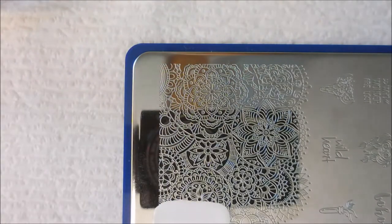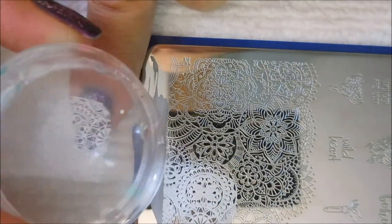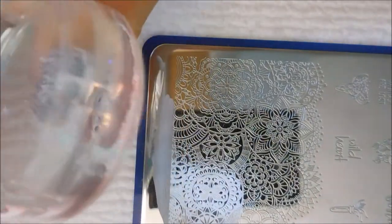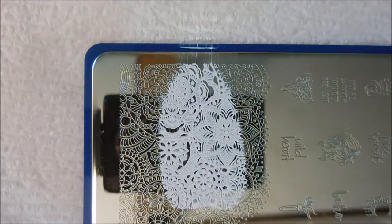I'm gonna use this big image down on the end and I'm just gonna pull different images off of the whole corner of this one. All nails are going to be different but they're all gonna be cohesive. I'm just moving around all over that plate and just pulling up whatever comes up.